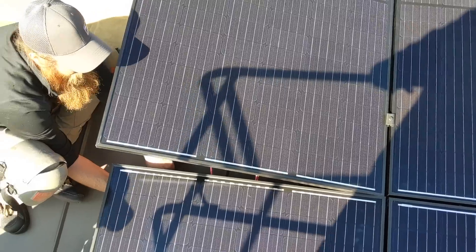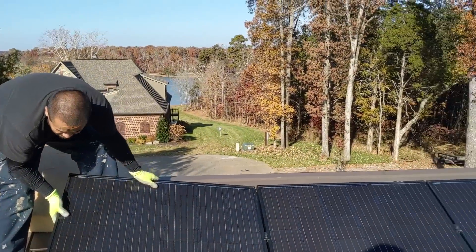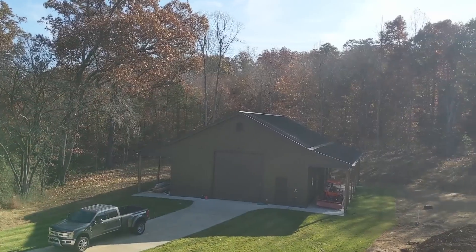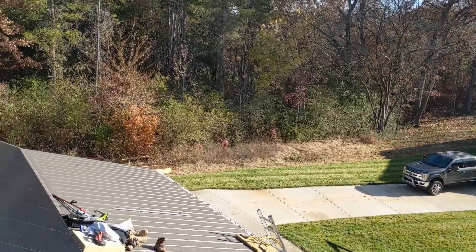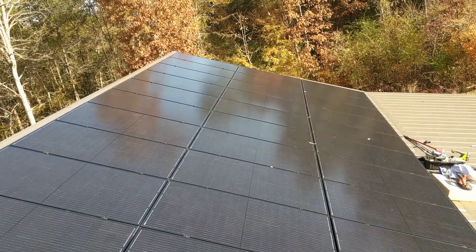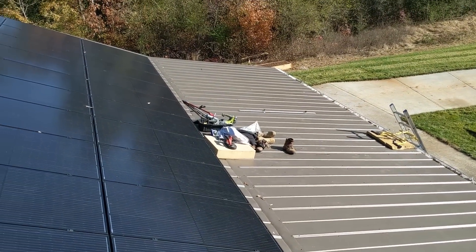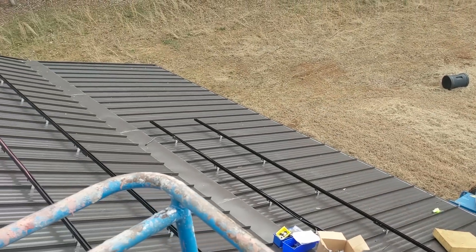Last panel going down on roof number one on a beautiful day. Nice job site — sometimes solar is just plain old fun. It's a nice-looking array. We'll get this roof cleaned up and transition over to the other roof, which is standing seam, where we'll go to the ace clamps.